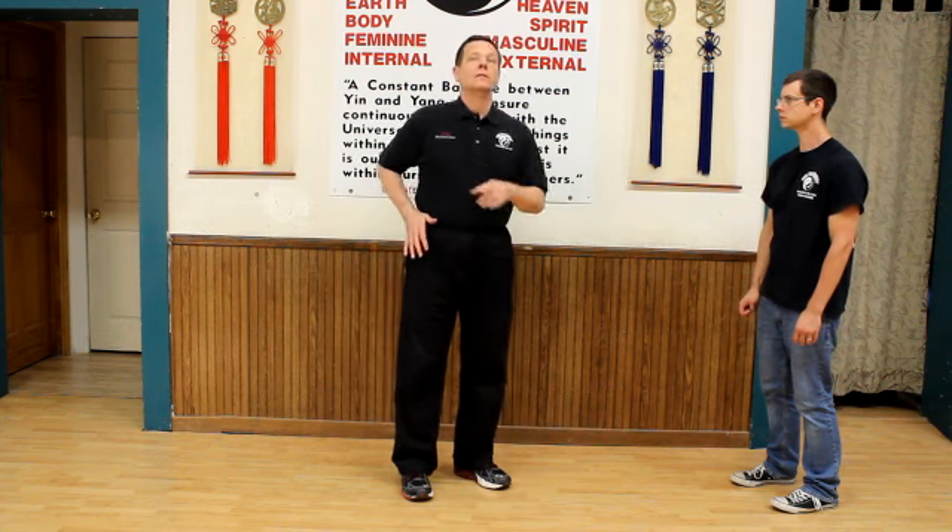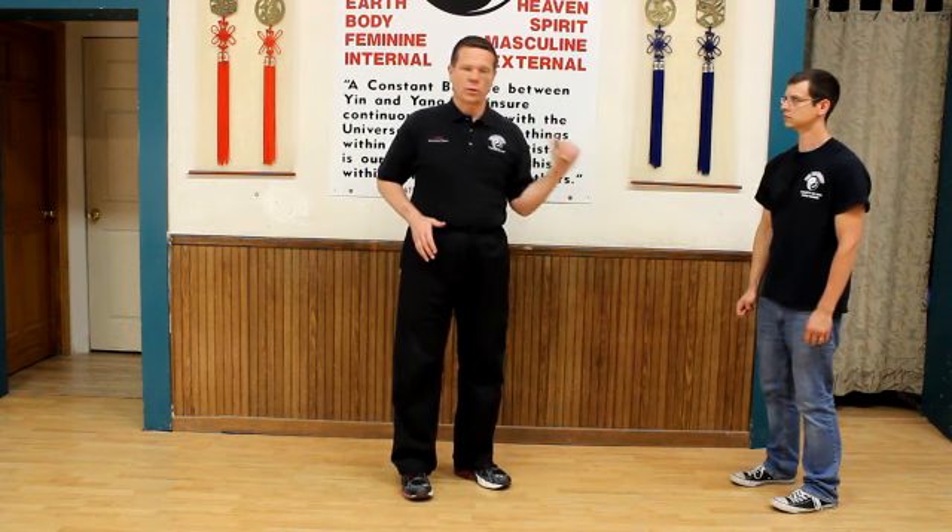That movement comes off with the internal power that people are looking for. If you're watching this as a demo video, see the lessons — this will be cake. If you haven't seen the lessons, it probably won't make a lot of sense, and it probably shouldn't.